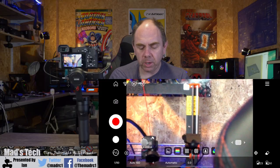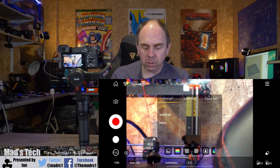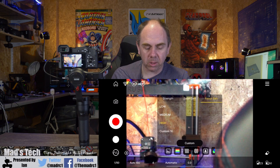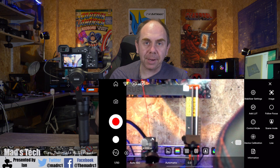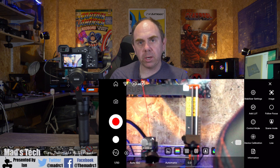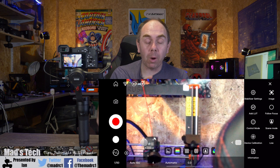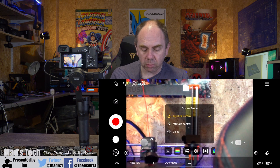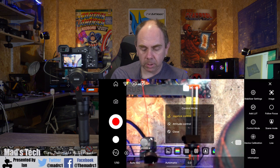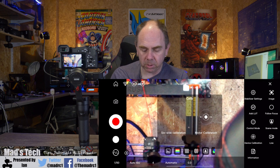Moving to the top right-hand corner of the app you have the main settings and some other special features. On the top left you've got the stabilizer settings which allow you to set the strength, zoom sensitivity, and focus sensitivity of the gimbal. You've then got the option to add a LUT — so if you are using something like S-Log you can upload a LUT so the live stream will show what you're actually going to get on the output rather than the flat S-Log image. You've got control mode which allows you to do joystick control, altitude control, or close, and device calibration options from within the menu as well.